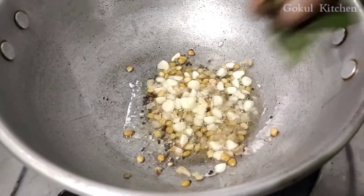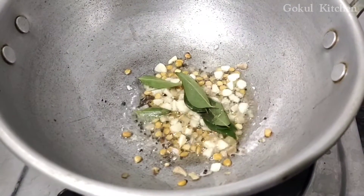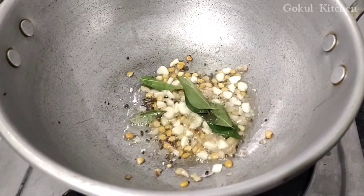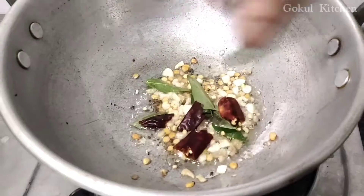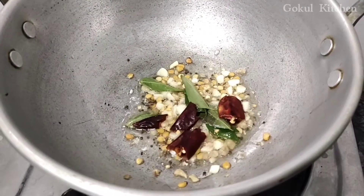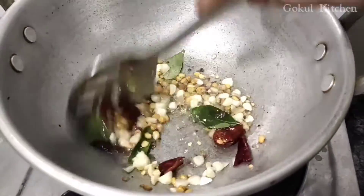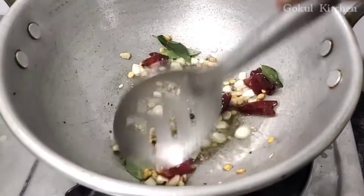I put some of the pan in the pan. I'm going to put it in a pan. The pan will be added. I'm going to put the pan in the pan. I put the pan in the pan. I will put it in the pan.